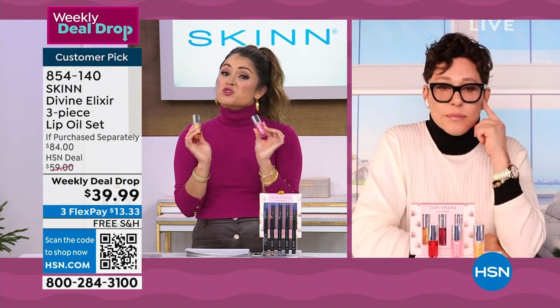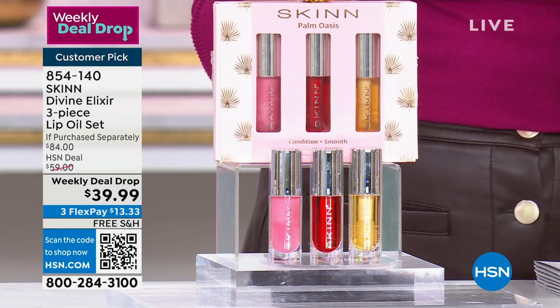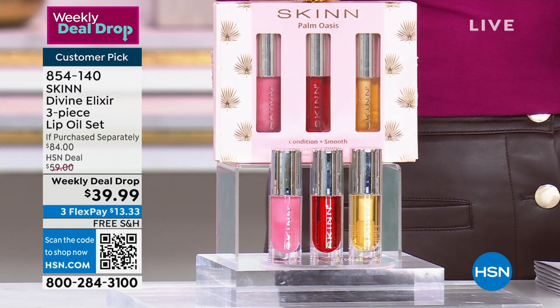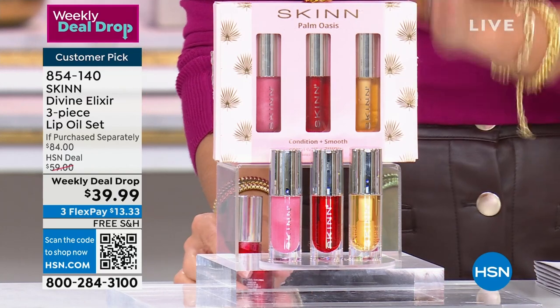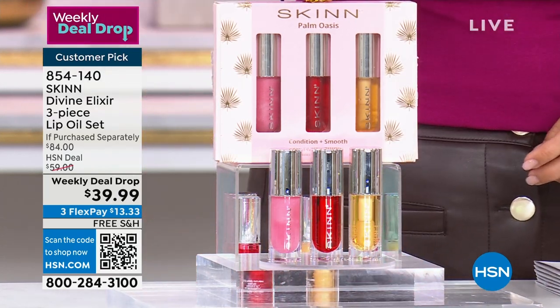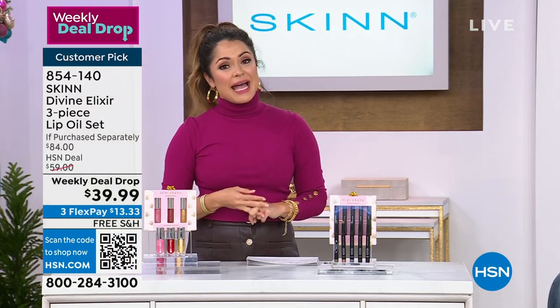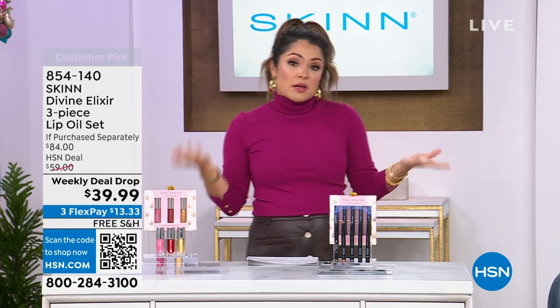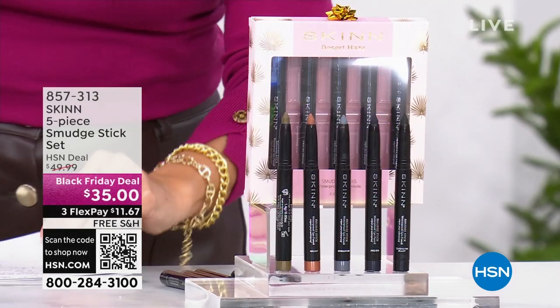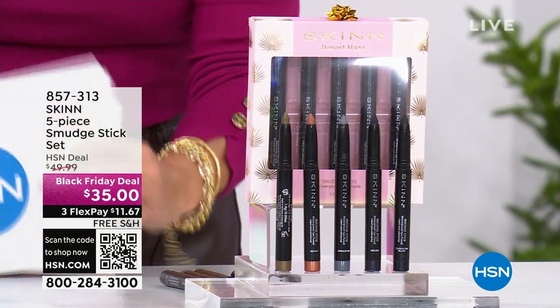This is your entire suite, your wardrobe of colors. The $84 value is down to the final couple hundred — it is going to sell out in the next couple of minutes. If you want it, you need to be ordering now. You can scan the QR code on your screen, use hsn.com, or use our free app.